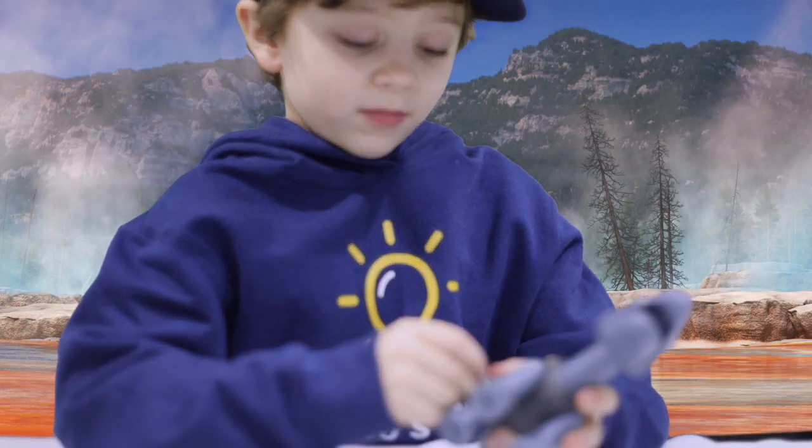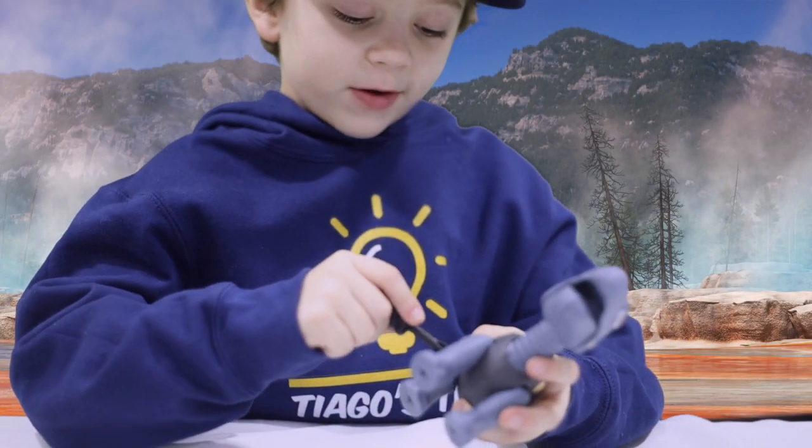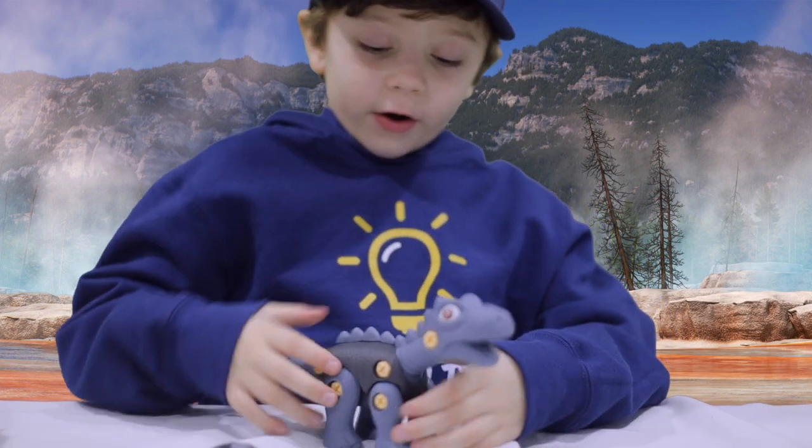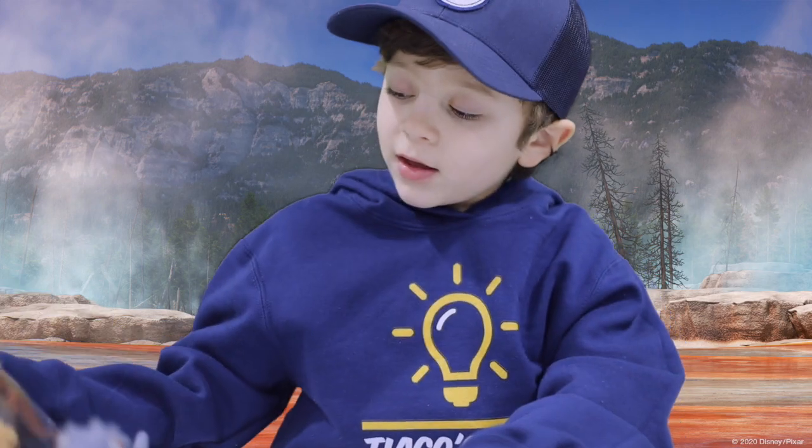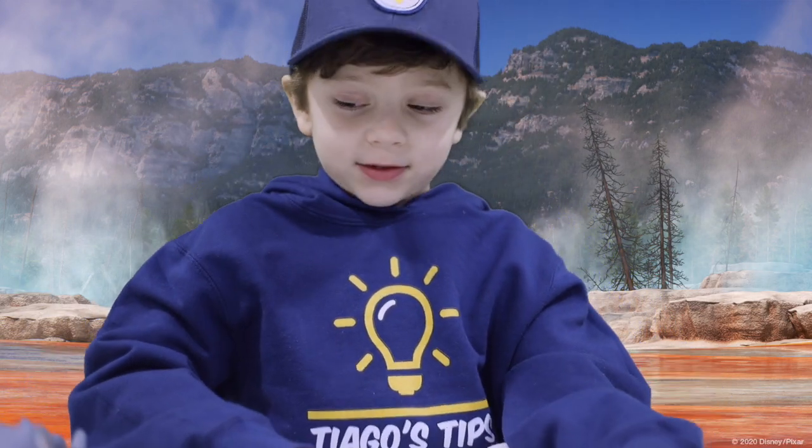Oh, yay! All right, so we're doing a good job. Great, here we go. Stegosaurus check. Next, T-Rex.